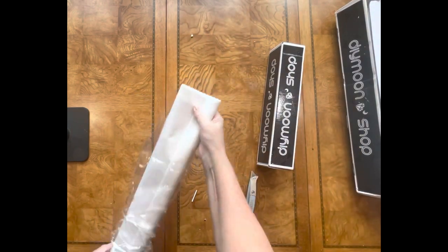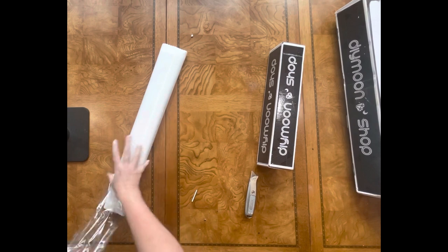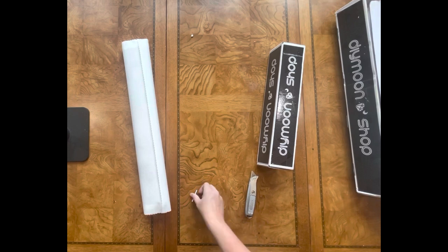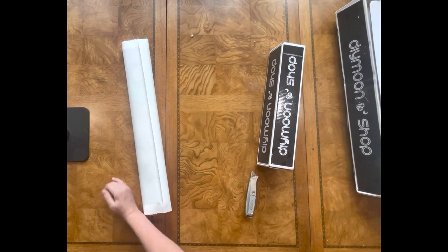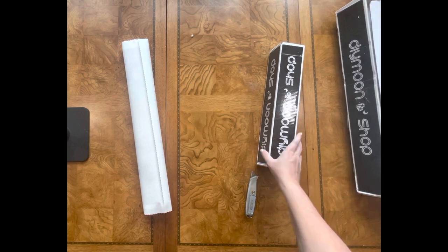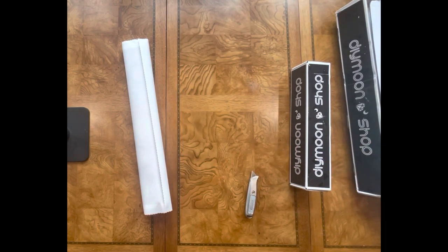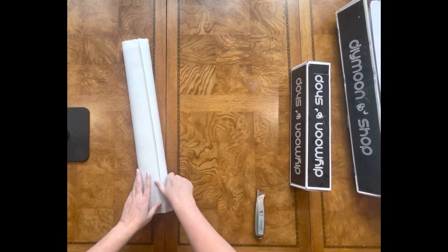This is part of a set that I really love. DIY Moonshop is one of my top favorites — they use premium acrylic drills. For those of you who don't know, there are resin drills and acrylic drills with different levels of quality, and as far as acrylic drills go I think DIY Moonshop has some of the best out there.